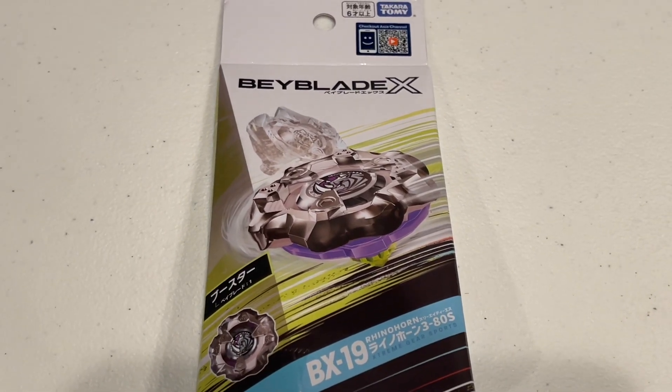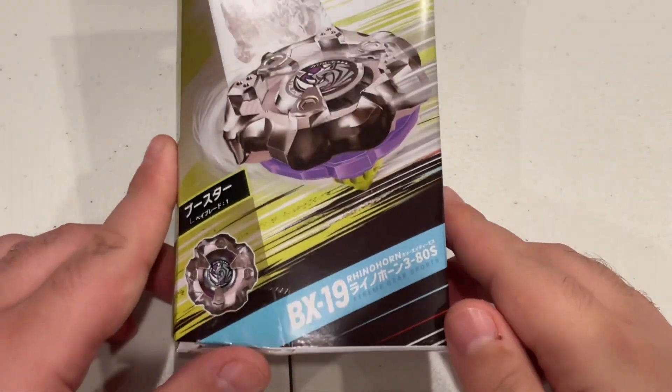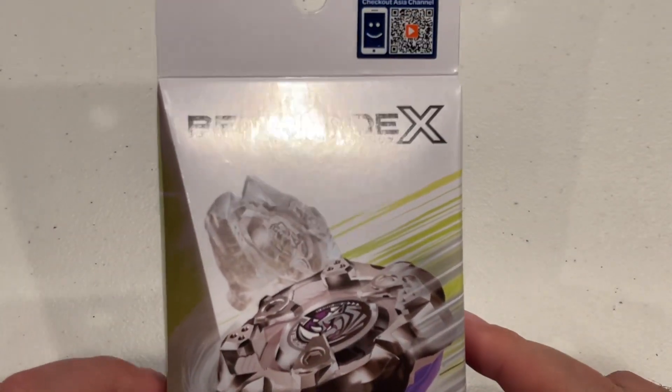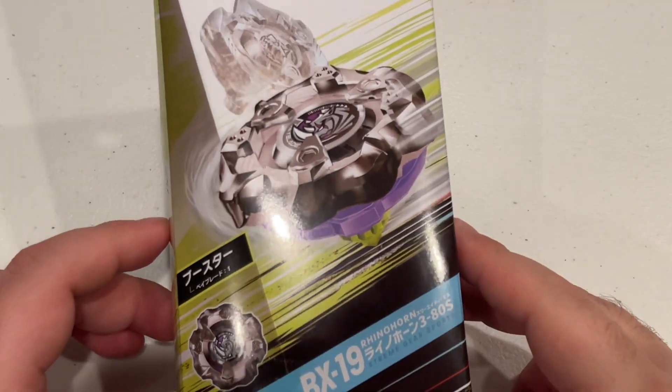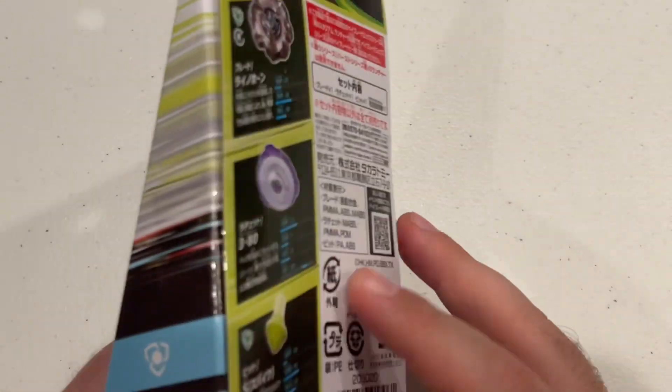What's up guys, welcome back to another episode of Baytastic, it's your boy Zenos with Noodle Boy, and today we've got the BX-19 Rhino Horn. This just came out not that long ago, and we just got ours in the mail today, so we're going to do an unboxing of this guy.